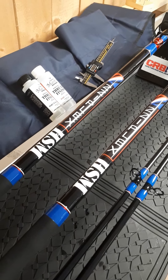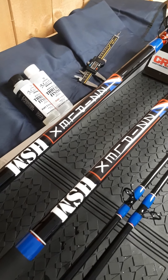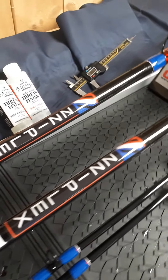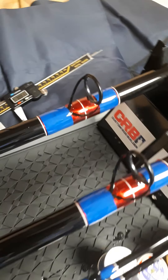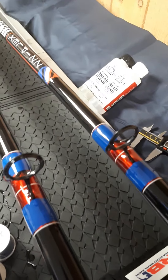Hi there and welcome back to Pier Point, thanks for following my YouTube channel. We've got a couple of Zziplex HSMs stripped down and rebuilt to the customer's specific requirements. I'll just give you a couple of indicators as to what I've done and how I've done it.